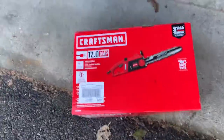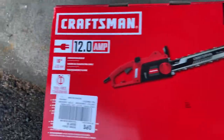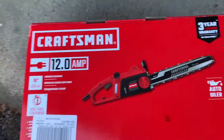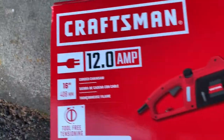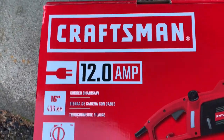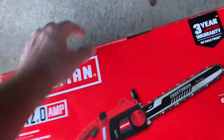This saw was on sale at Lowe's so I picked it up. I'm gonna try it for trimming hedges and cutting up some small trees. I've never owned an electric chainsaw before — typically don't really care for them — but it was on sale and I figured I'd give it a shot. So let's unbox it and try it out.